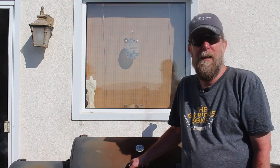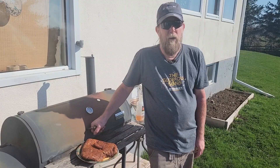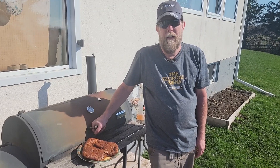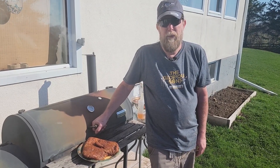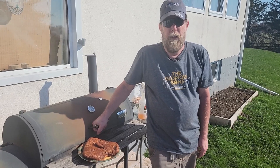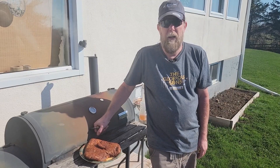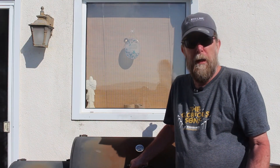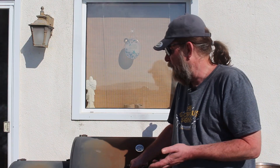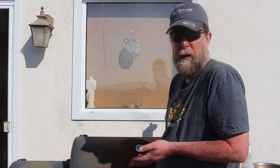Good morning and welcome back to Then We Eat. It's a beautiful day here again out in the country and we're ready to smoke our brisket. We've had the brisket in the spice rub overnight and the chips have been soaking overnight too. We took out the brisket about an hour ago just to get it down to room temperature. We've heated the smoker to 250 degrees, added some mesquite chips, and now we're ready to put on the brisket.